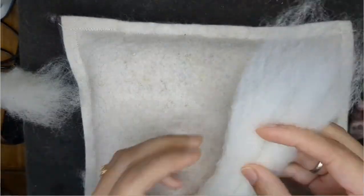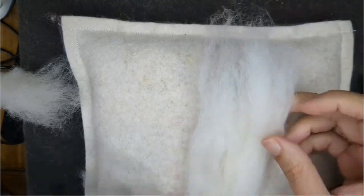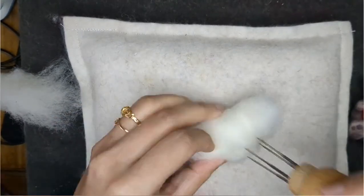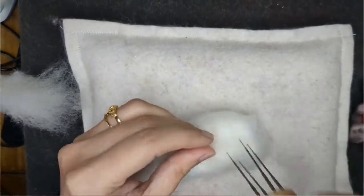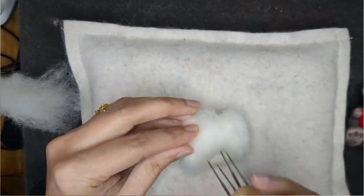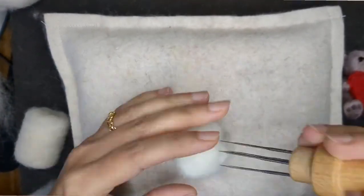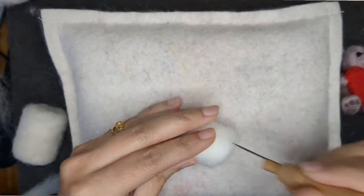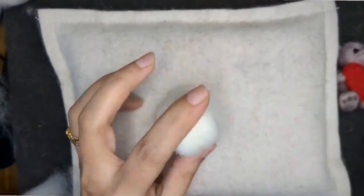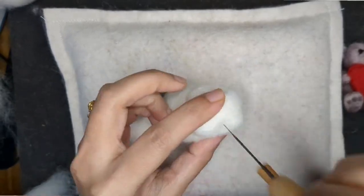I've taken some wool slivers and rolled them into a rectangular shape — this is going to be the body. It's a small bunny so it doesn't have to be too big, just a nice barrel-shaped body. Then I rolled the head and with my needle I'm shaping the face, and now I've attached it on top of the body.